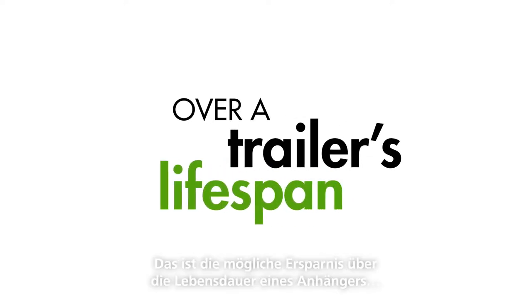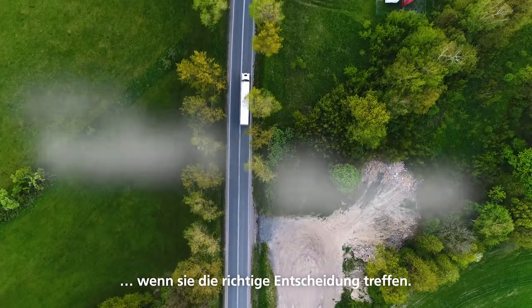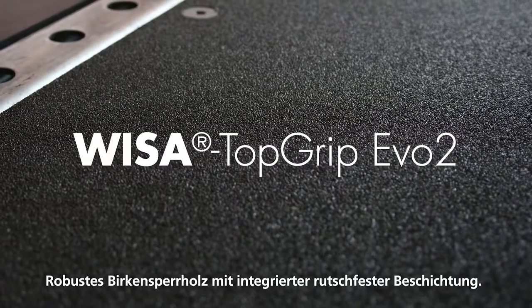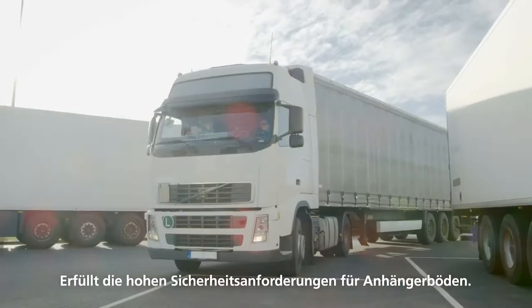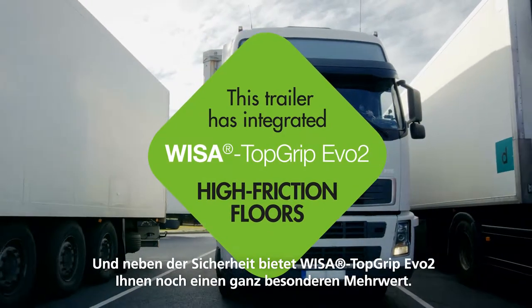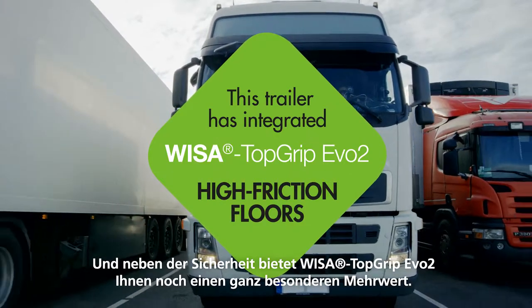That's the magnitude of savings you can offer to your customers over a trailer's lifespan by making one simple choice. Visa Topgrip Evo 2 — a solid birch plywood with an integrated high friction coating designed specially to meet road safety regulations for trailer floors. In addition to safety, Visa Topgrip Evo 2 offers something that's really valuable to your customers.